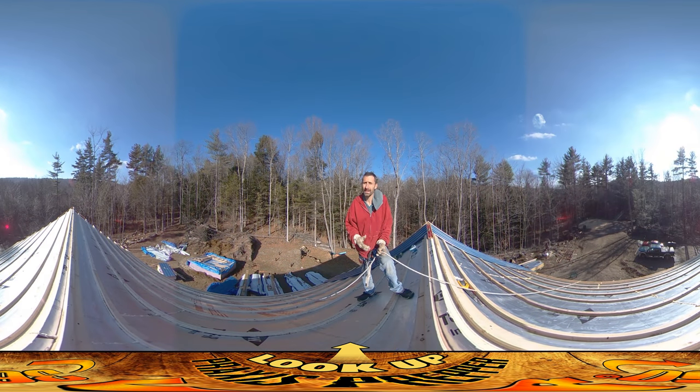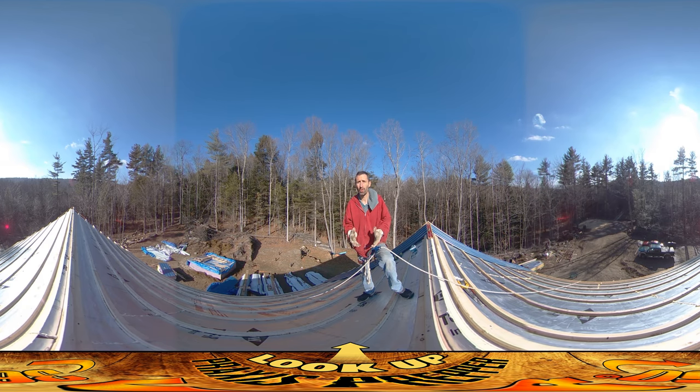Hey everybody, it's Praxis and today is the big day I've been talking about in probably every other video since this entire series started. Today's the day we're finally putting up the metal roofing. It's been really the goal of everything leading up to this point to get the structure together so I can get a roof over it before we get snow falling.